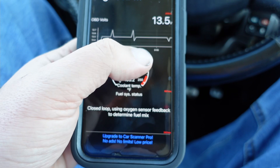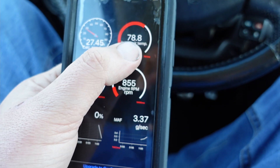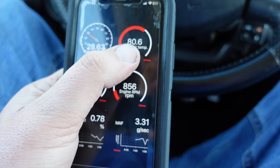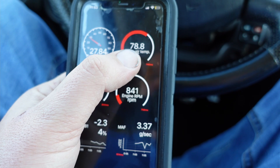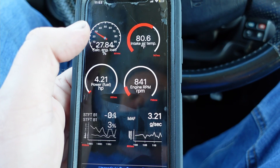Coolant temperature, engine calculated load, air intake temperature. I was monitoring this when I was testing the intake — when I changed from my regular intake to the cold air intake. And yeah, with the cold air intake I am getting lower air intake temperatures, so that's cool.